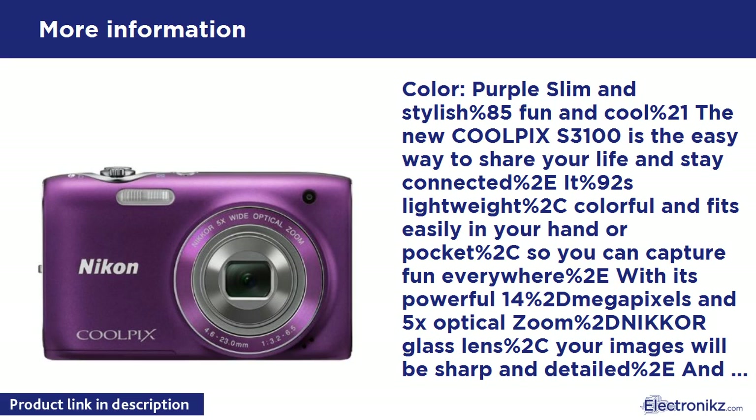Color: Purple. Slim and stylish — fun and cool! The new Coolpix S3100 is the easy way to share your life and stay connected. It's lightweight, colorful, and fits easily in your hand or pocket, so you can capture fun everywhere.